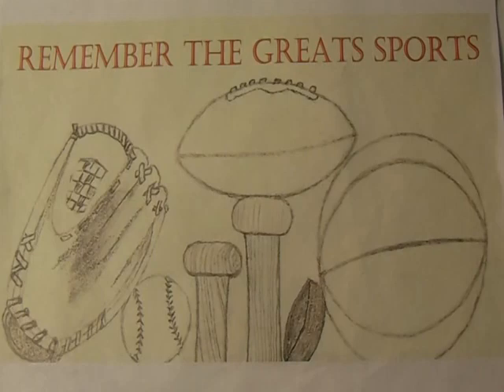Welcome to another episode of Remember the Great Sports Through the Mail Thursdays. Today I'm going to go through three envelopes and share them with you, so let's jump in to see what we got here.